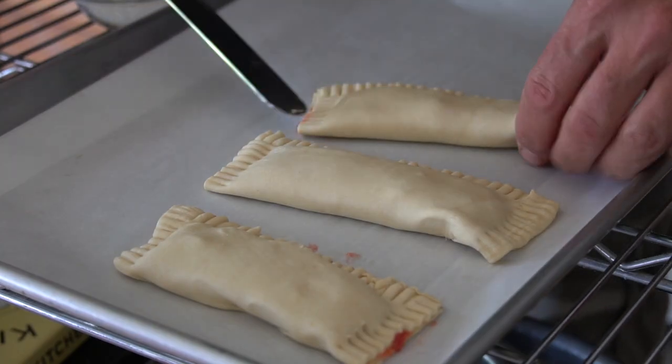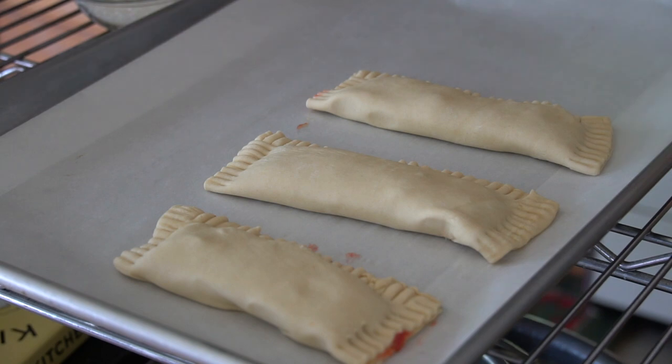Transfer the turnovers over to a parchment-lined baking sheet. There's still another sheet of puff pastry plus enough filling to do four more — the yield on this recipe is eight turnovers. So let's repeat.